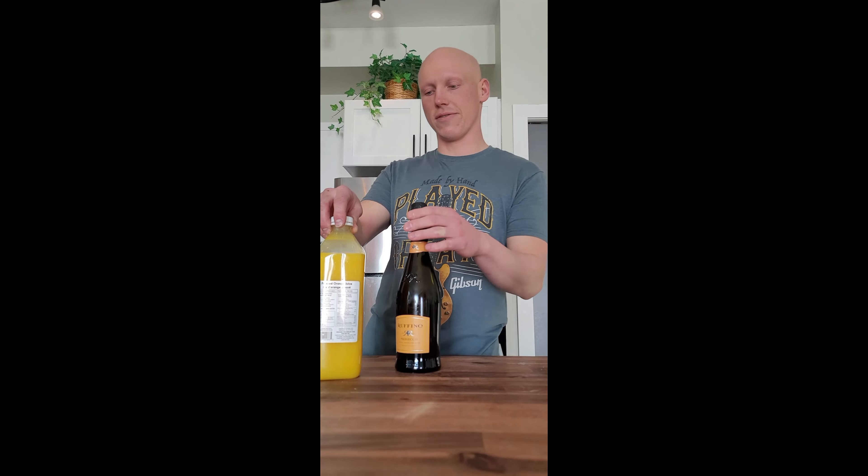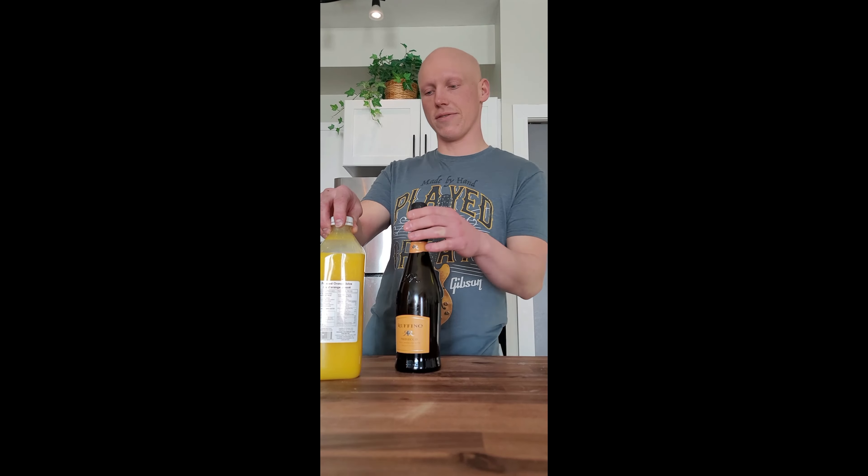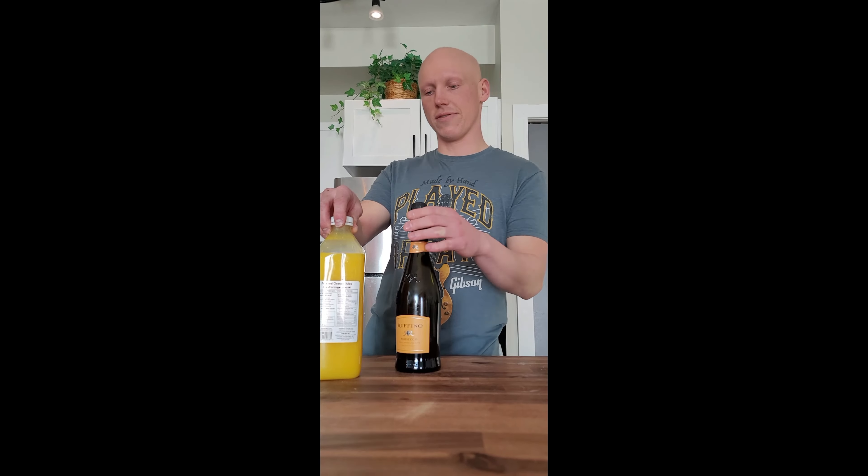We're going to get some mimosas rolling here. Prosecco, vintage of 1877. A little fun fact about 1877: Chester Greenwood actually invented earmuffs at the tender age of 15. So if you've ever had cold ears, throw the earmuffs on, thank Chester. The other part: delicious, completely pressed orange juice from independent grocers in Whitehorse, Yukon. Just slide it in there. Later on this might get a little sloppy and a little bubbly, but you just got to do what you can with what you got.